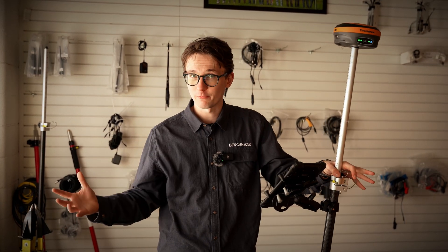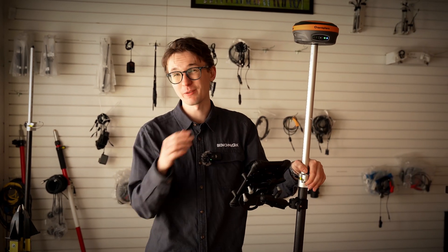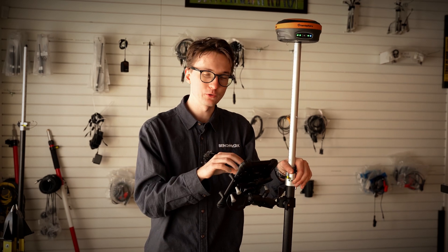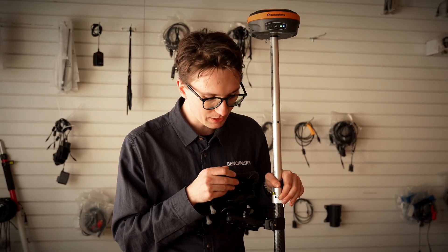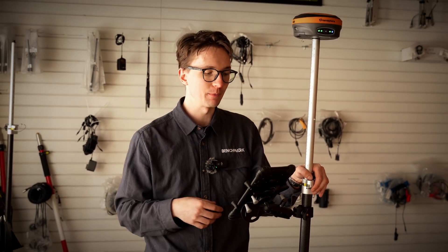We're going to need some software to record our points on. I'm going to be using Field Genius for Android, but any software will work — though some of these tips might not work in other softwares. Field Genius for Android is a great option, and I'm going to be using my Android tablet here to run all of the software and connect up to my receiver.